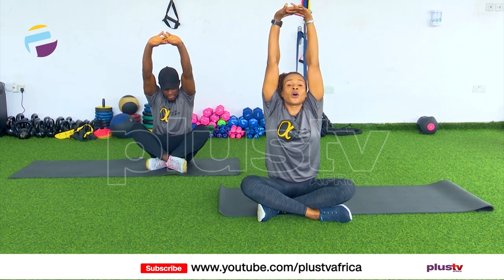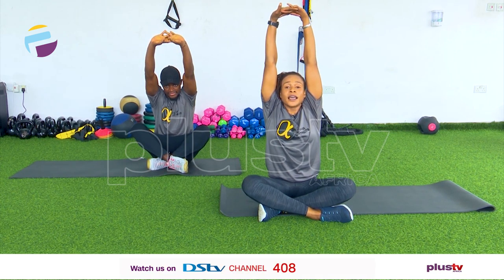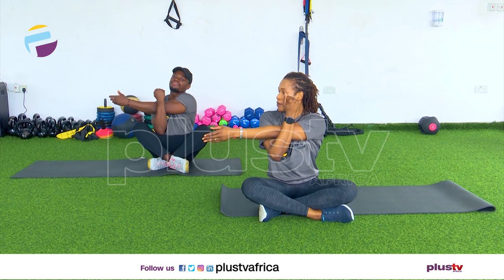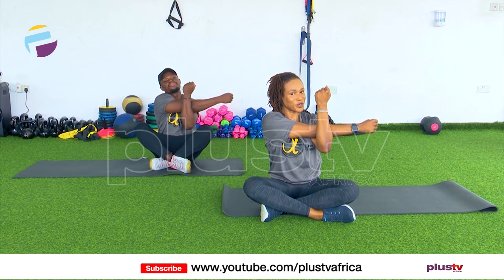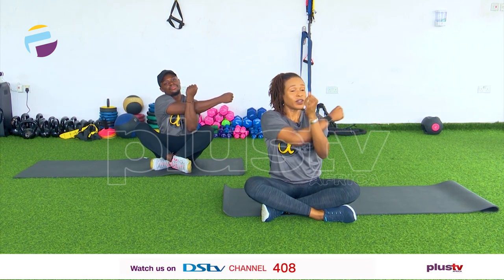Shoulder stretch — clasp hands together, turn over and push. Let's take it up to the ceiling and grow tall, very long torso. Lovely, and release those fingers and down. Hand across the chest — good job, trap that elbow, very nice. And the other side. This is a good stretch for the shoulders especially after the up and down planks. And relax, shake it out.